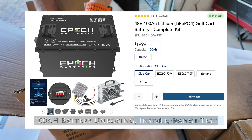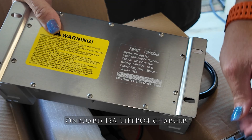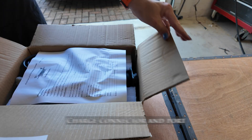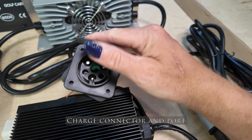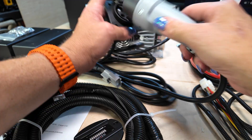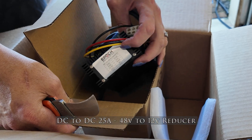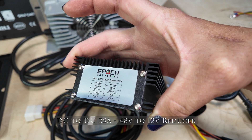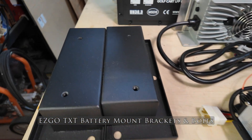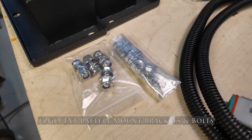Today I'm going to walk you through installing the Epoch Batteries 48-volt 100 amp hour LiFePO4 battery into my 2000 EZGO TXT golf cart. I'm going to unbox everything, show you how I pulled out the old batteries, how I installed the new batteries, show you a mistake I made during the install, take you through a full range test, and show you what a charge looks like from 32% all the way to 100% — including exactly how much electricity that cost me and what my cost per mile is.